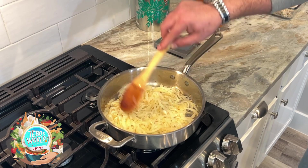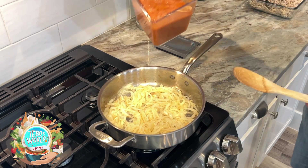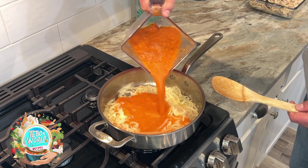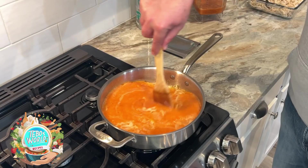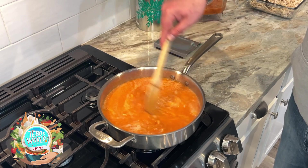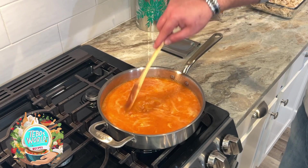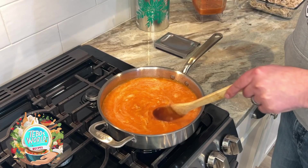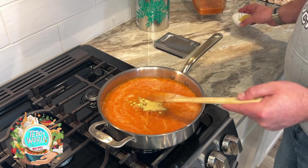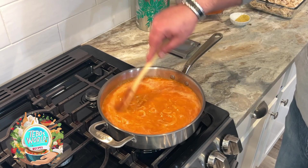Once our onions are ready, we're going to add our sauce. We're going to cook our sauce thoroughly — it's going to take about 10 minutes. All we want is for all the flavors to integrate together. We're going to taste it for seasoning, and at this point I'm going to add a little bit of the chicken bouillon just to enhance the flavor. Make sure you taste it and season to your preference.